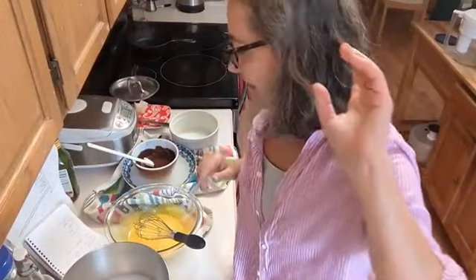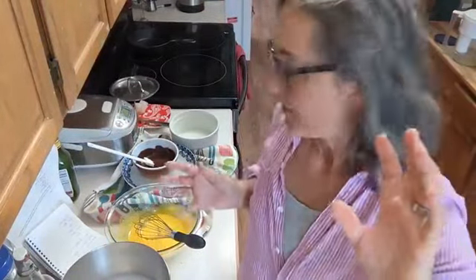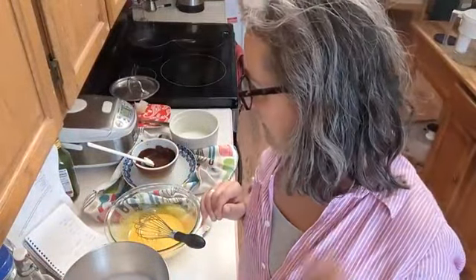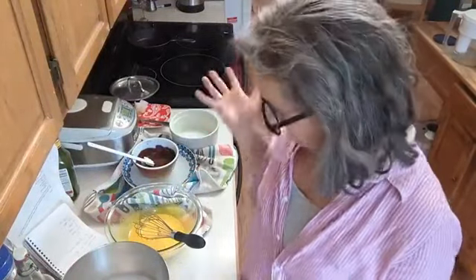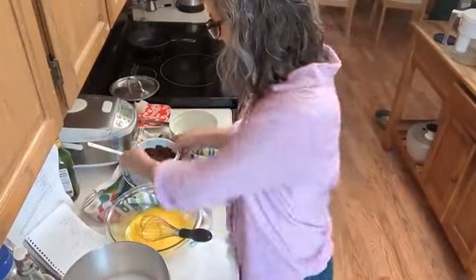Here are the ingredients: seven and a quarter ounces of seventy percent dark chocolate. You can put a little coffee in it if you want — I don't, because I have coffee haters in my family. Five eggs, half a cup of sugar, a pinch of salt, and a tablespoon of flour. That's it — so easy.